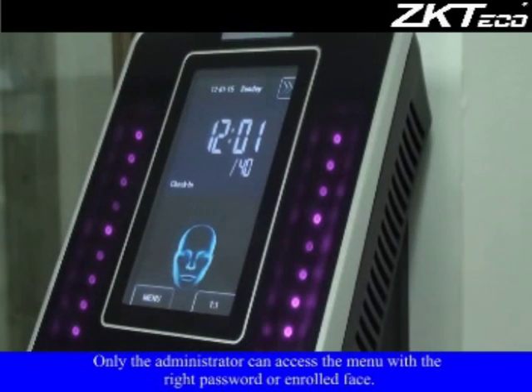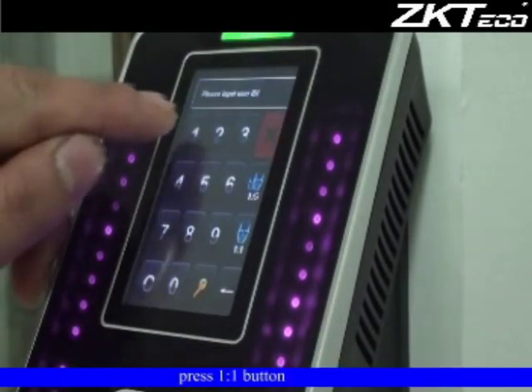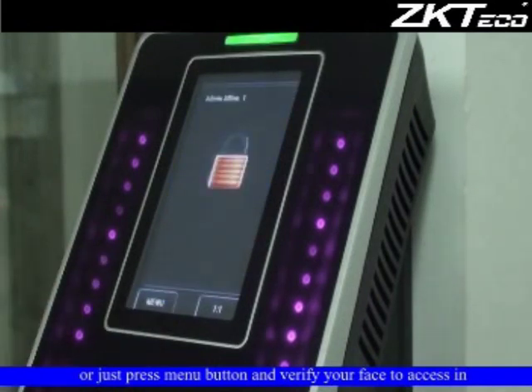Only the administrator can access the menu with the right password or enrolled face. Press the 1:1 button, choose key verification mode, and input the enrolled password. Or press the menu button and verify your face to access.